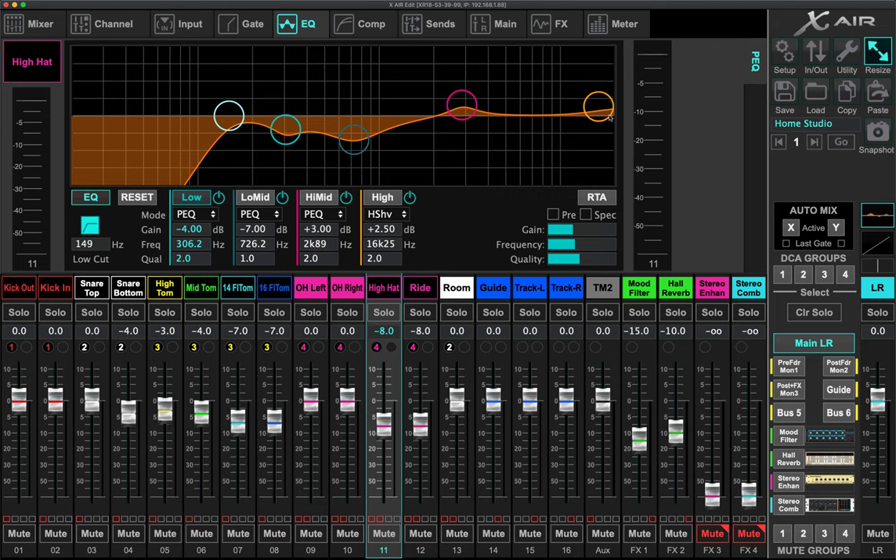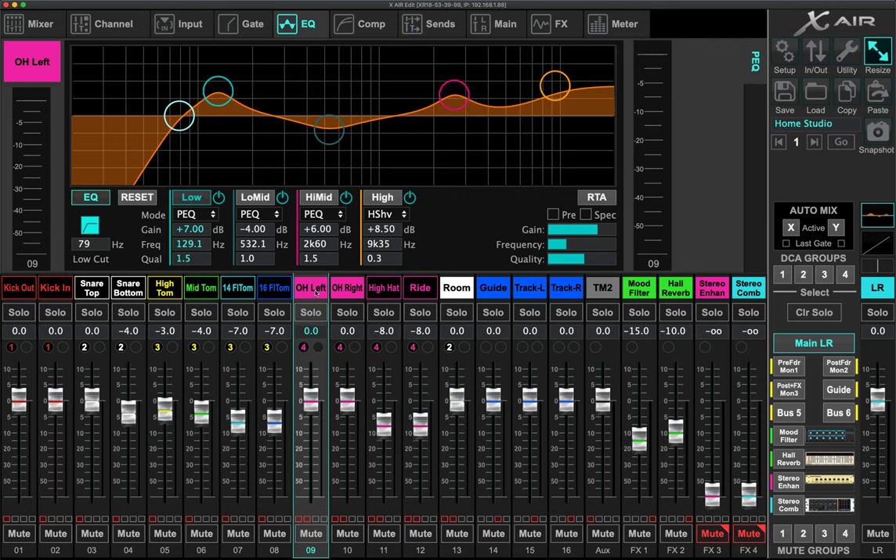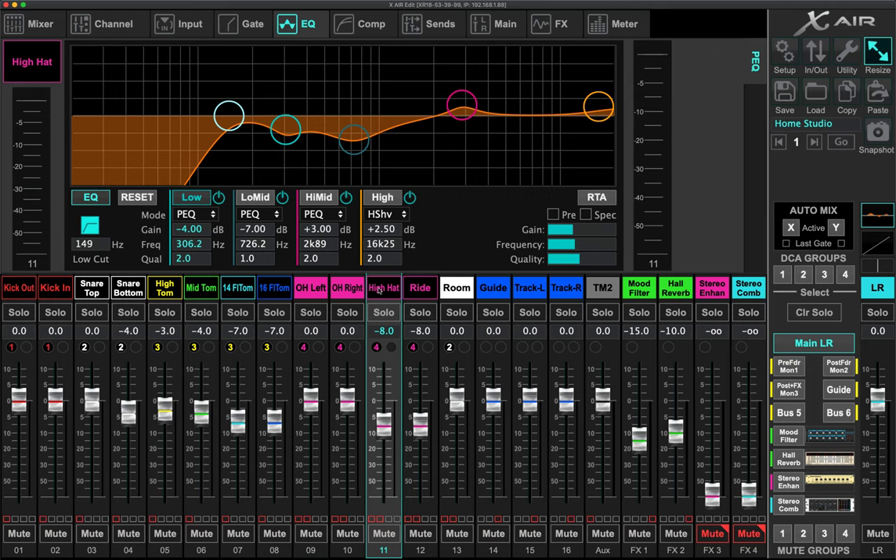If you don't mic the hi-hat separately and use overheads for cymbals, you can apply a 200 Hz low cut to the overheads and basically turn them into cymbal mics. That's just another approach you can use. The ride is very similar — 150 Hz low cut and then similar EQ shaping.